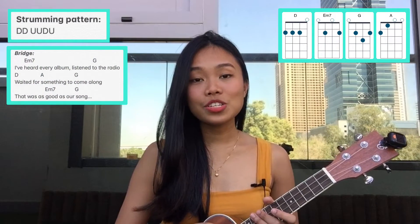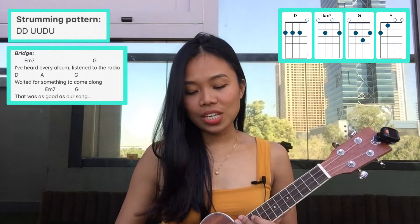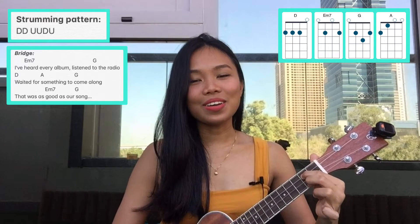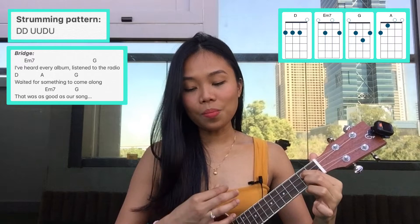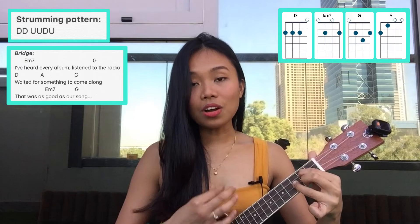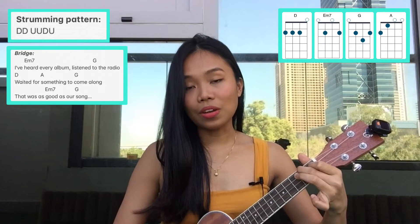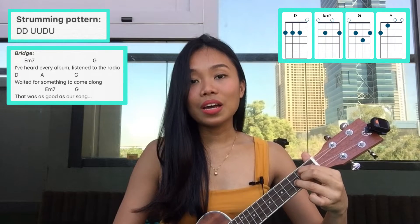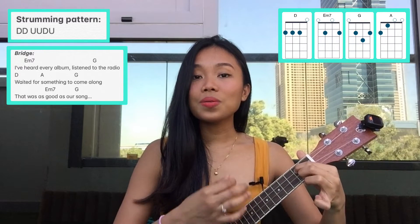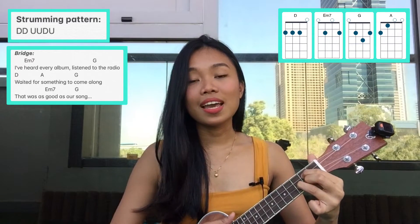For the bridge, the chord progression starts at E minor seven, G, D, A, G, E minor seven, and G. E minor seven: down, down, up, up, down, down, up, up, down, down, up, up, down, down, up. Then G: down, down, down, up, up, up, up, down, up, up, up, down, up, up. Then E minor seven: down, down, up, up, down, up, and one strum on G.